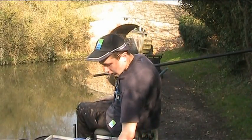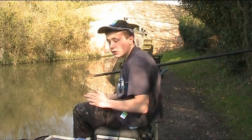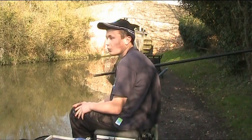So that's the bait out there. I'd like to just mention — I only like to feed the bread like this and fish this method when there's no tow on the water. There's been a bit of tow today earlier on, just before we started.